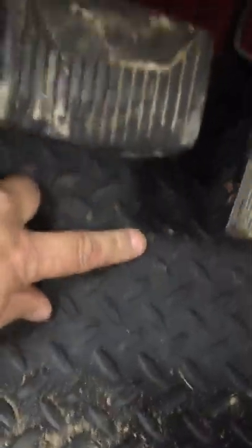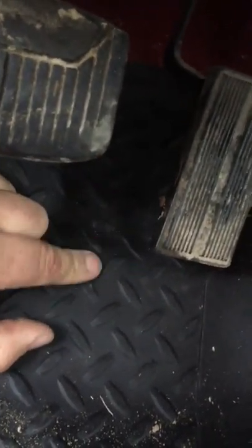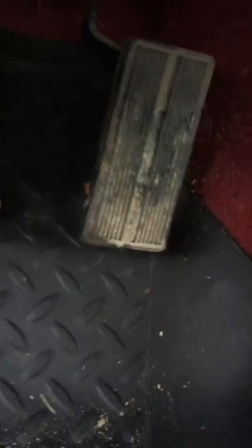There is a recessed area under the throttle pedal. This dips down under the throttle, and there's a contour on the floor underneath here, and it fits exactly, perfectly in that contour of the floor.